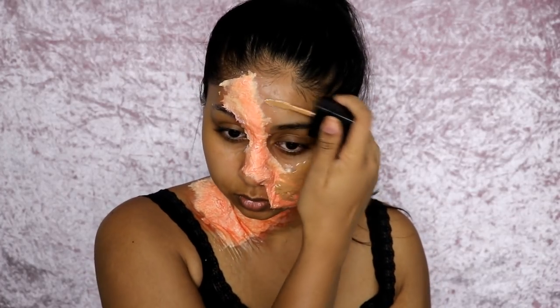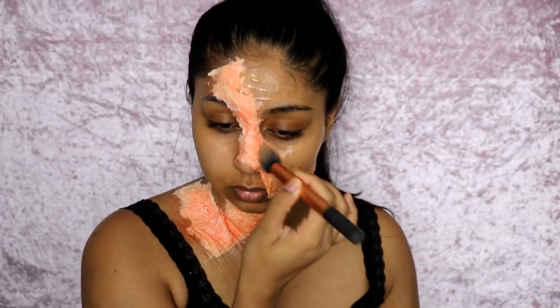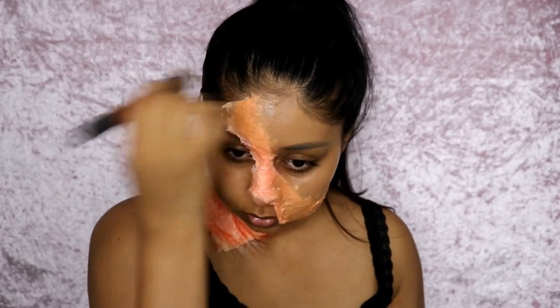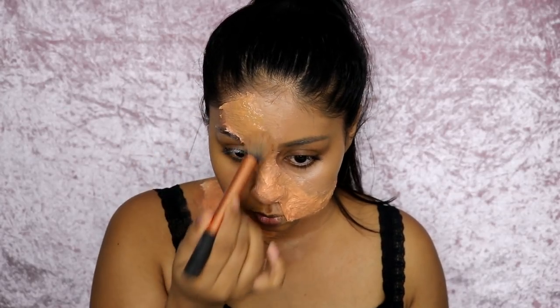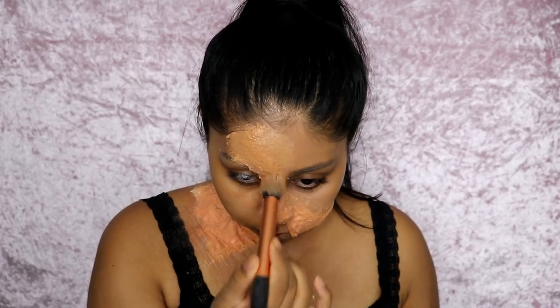Now I'm going in with the Wet n Wild Photo Focus Foundation in Caramel. I chose this because it's a matte foundation that dries pretty quickly, so I knew it wasn't going to disrupt the latex. I'd recommend using a matte foundation. I applied it all over the latex area and also on the glam side. I did one layer, set it with powder where I could see latex showing through, and then did a second layer.